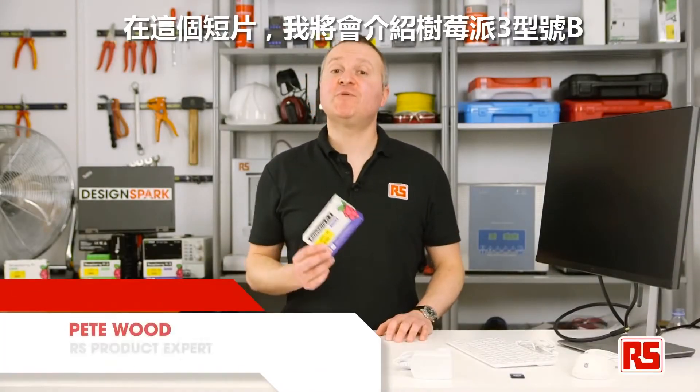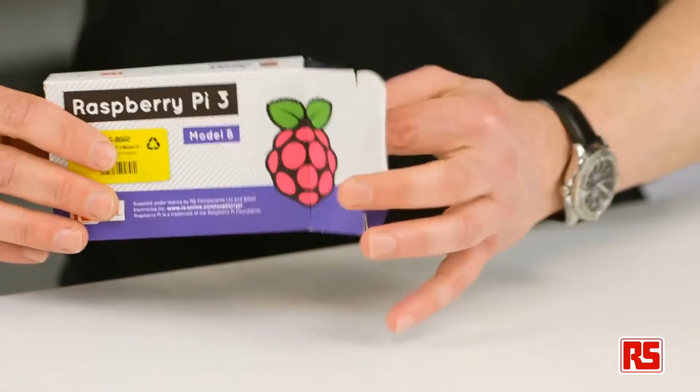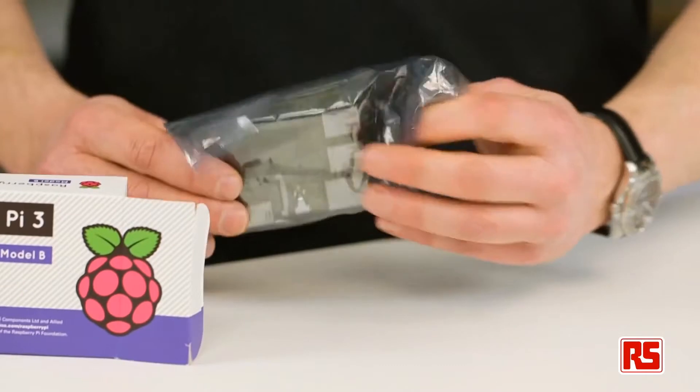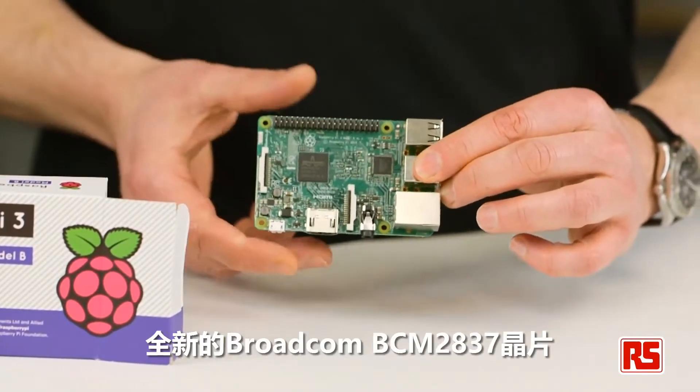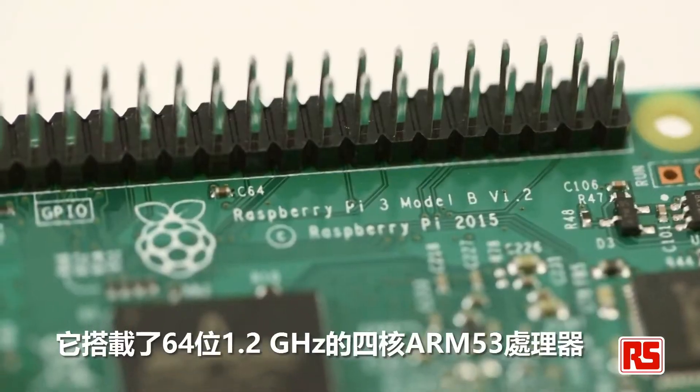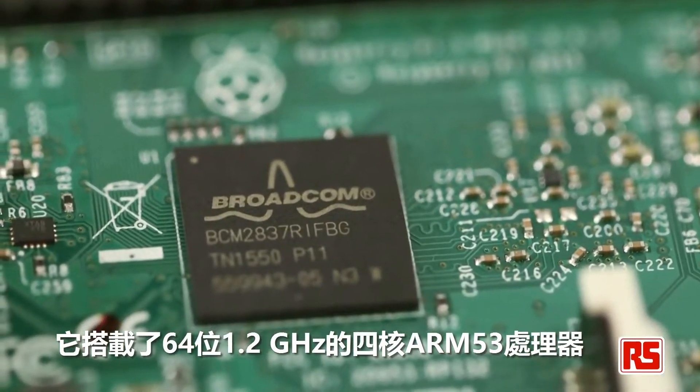In this video we're going to take a look at the Raspberry Pi 3 Model B and what you need to get up and running. So let's take it out of the box and see what it looks like. At the heart of the Pi 3 is the new Broadcom BCM2837 chipset boasting a 64-bit 1.2 gigahertz quad-core ARM53 processor.